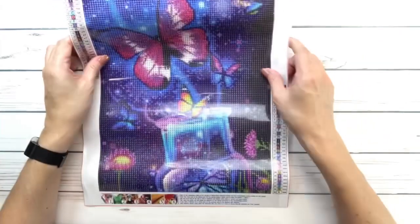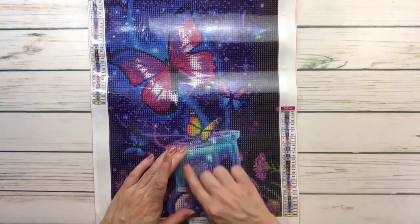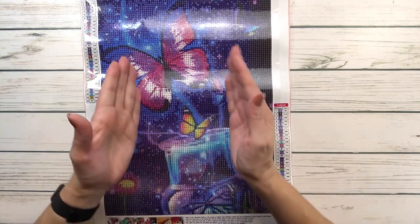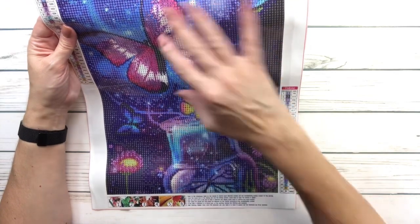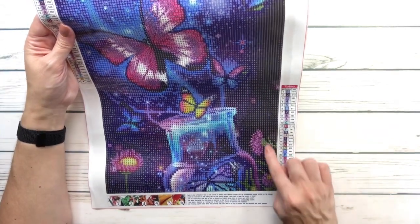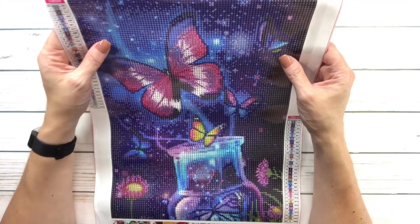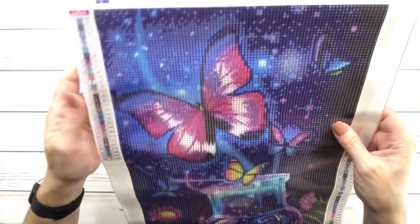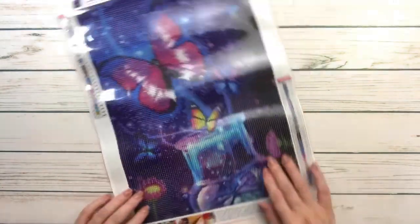The first one is called Butterfly Bottle. It's absolutely gorgeous — it looks like a bottle that was filled with butterflies, and then it was opened and all the butterflies came out and they're free, dancing because they're very happy. It's got little flowers and I love the background color. This one is 30 by 40 centimeters, has 30 colors, and was six dollars and 99 cents.